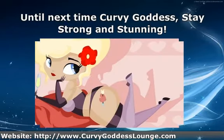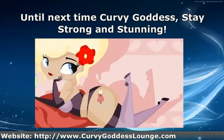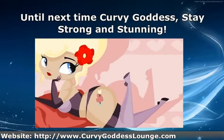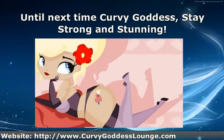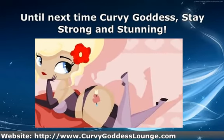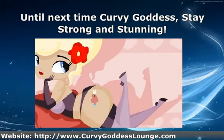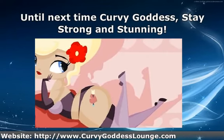For more information on all things curvy — specifically weight loss, fitness, exercise, health, and a little bit of fashion — please visit CurvyGoddessLounge.com.